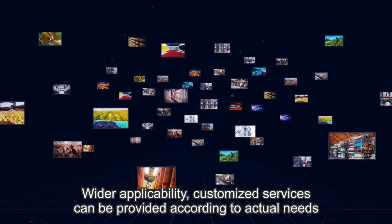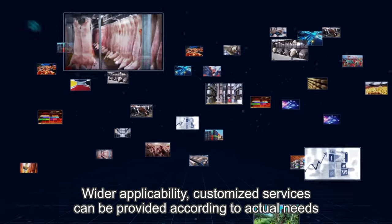Wider applicability — customized services can be provided according to actual needs.